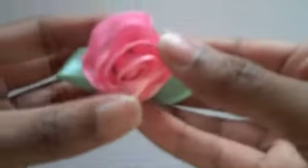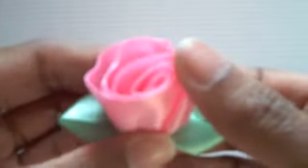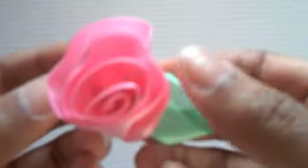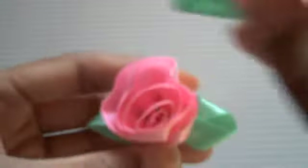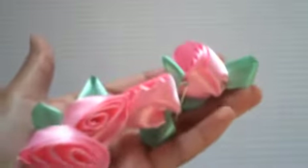Here's the first one. This brooch is a rose. It's made using a really nice soft satin, soft pink, and a really nice light mint green. I made about four of these.